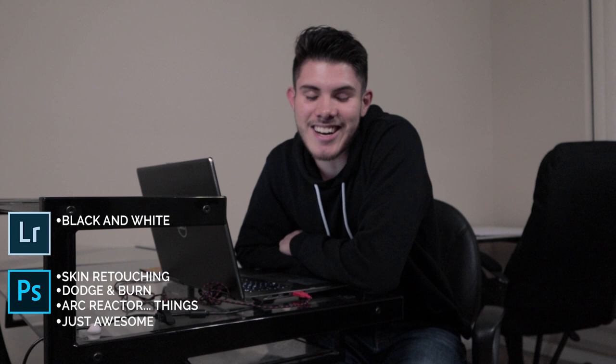I got a couple extra pictures which still need a lot of post production — they're not done at all — but I'm gonna post them sometime later. I was actually gonna record my whole screen and go through the pictures, but I already went ahead and edited the whole thing. Basically I did the black and white in the night room, then I put it in Photoshop and did skin retouching, dodging and burning, and then all the arc reactor stuff. It's just awesome. Thank you guys for watching, I hope you like this video and I'll see you in the next one.